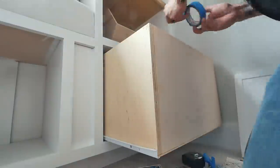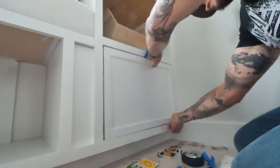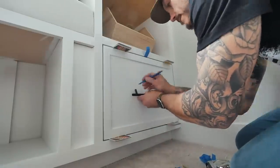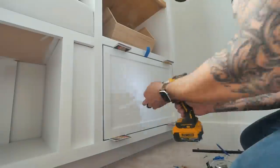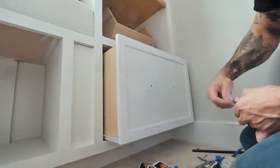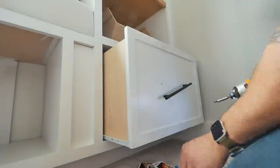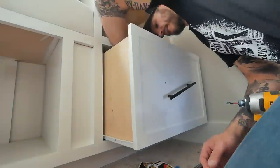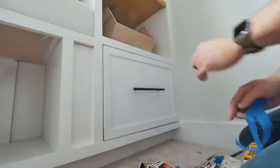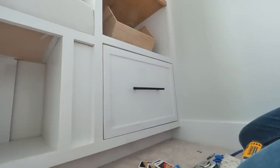Because we're installing the drawer faces to be inserted inside the face frames, to get perfect gaps I used the old playing card trick. First, wrap tape inside the drawer to be able to pull it out later. Then use a deck of playing cards to make even gaps along the drawer face frame perimeter. Once perfectly gapped, mark out the holes for the drawer pulls, secure the drawer face in place with screws, pull the drawer out using the tape, and replace the screws with the hardware screws after drilling them out with an eighth-inch drill bit.